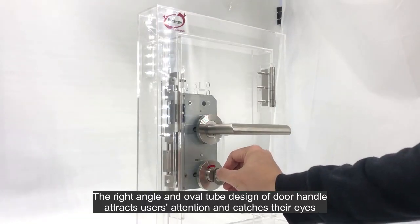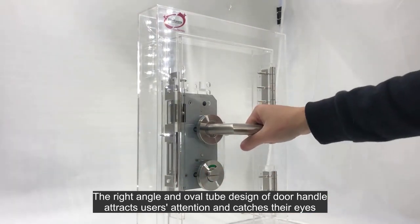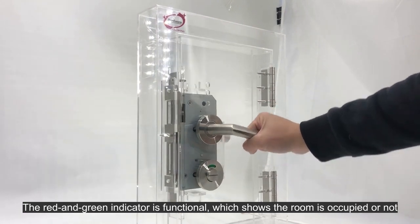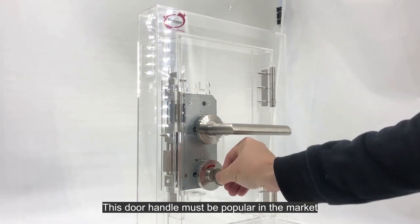The right angle and oval tube design of the door handle attracts users' attention and catches their eyes. The red and green indicator is functional, showing whether the room is occupied or not. This door handle must be popular in the market.